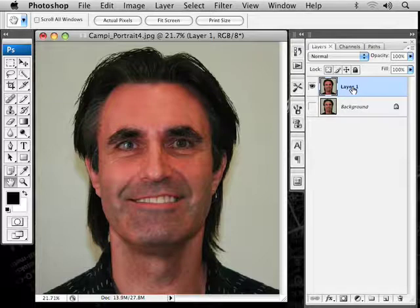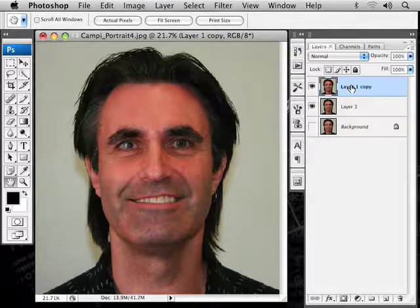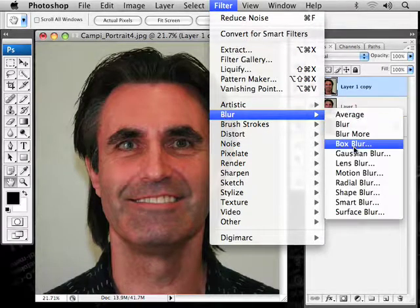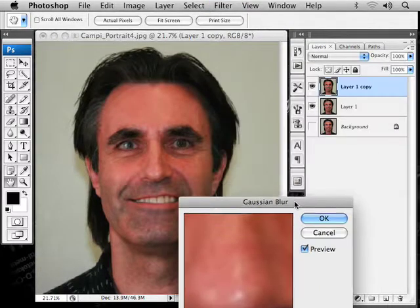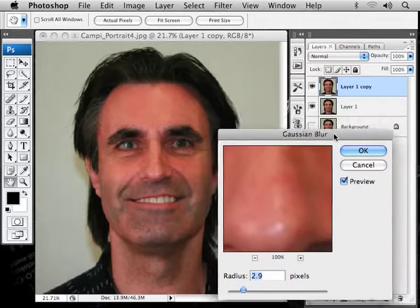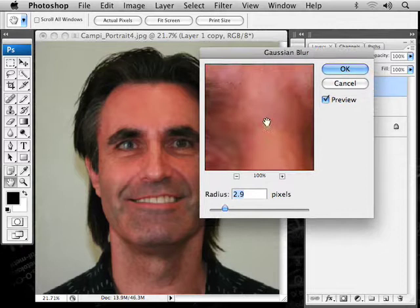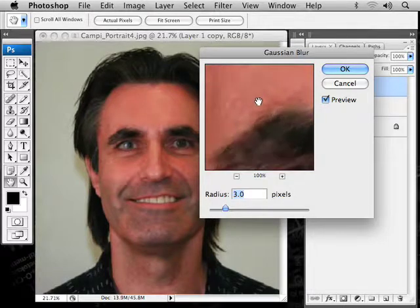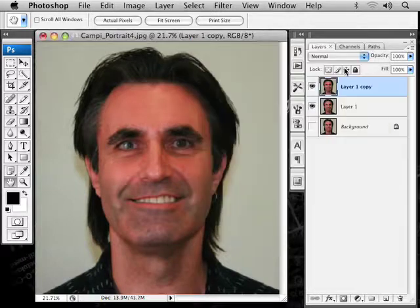Now I'm going to make a copy of this layer — Command J or Control J. I'm going to apply another filter: Gaussian Blur. Go to Filter, Blur, Gaussian Blur. Notice I'm making layers for each one of these because I don't want to throw everything on one layer. This is a high-resolution image, so I'll put this around the mid-twos to three — right around that area. That blurs it out just like I want to make it nice and smooth. Hit OK. Now it's nice and blurry — if I turn that layer off, you can see the difference.